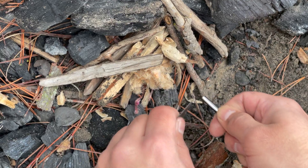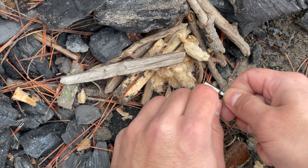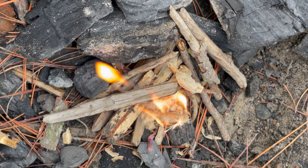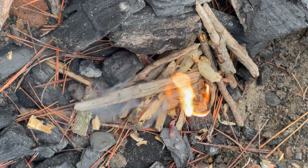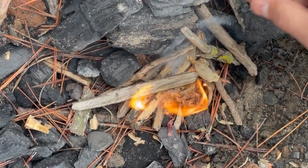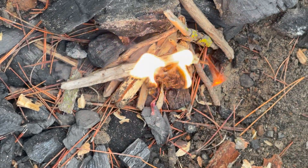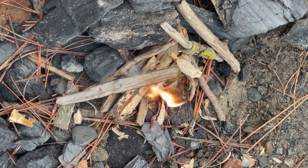What the ferrocium rod offers is a very reliable way to start a fire. If you compare this to a Zippo or Bic lighter — if it gets crushed, it's going to leak that fuel. No matter what happens to this ferrocium rod, even if it's submerged underwater, you're going to be able to ignite a fire and get sparks going with a sharp 90-degree spine.